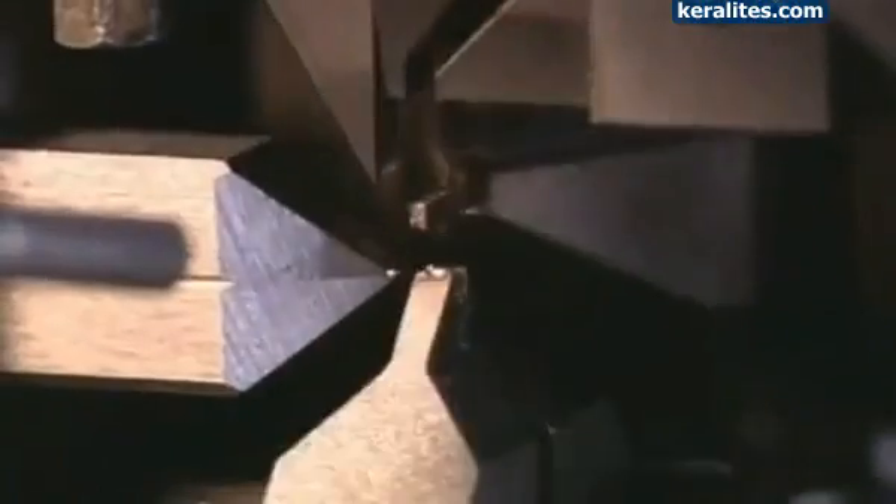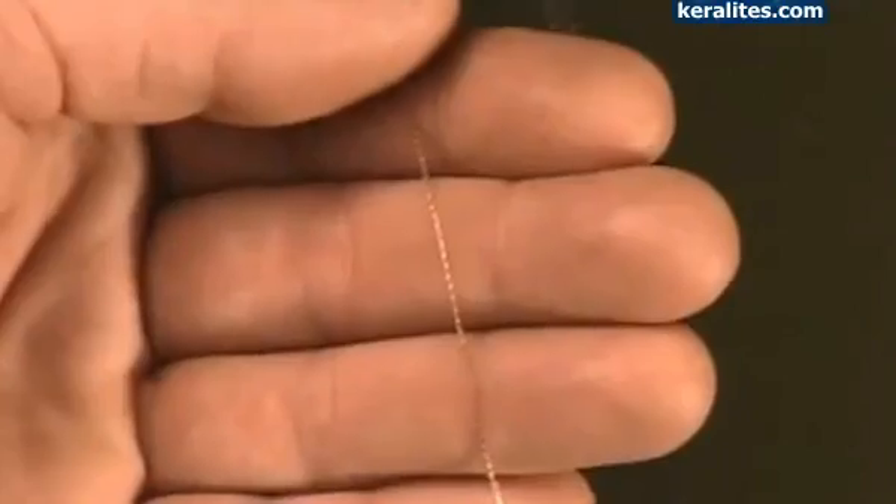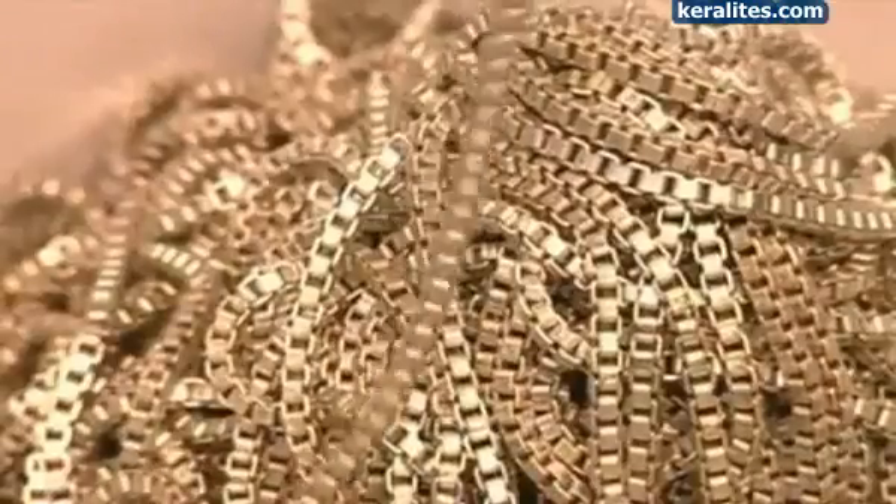This machine makes what's called cable chain. It passes wire through a link and closes it to make another link. The machine makes 600 links per minute. Here, a random quality check is being carried out. This machine makes a Venetian-style chain. The wire passes through a channel, where mechanical jaws bend it over a die, to make a link.